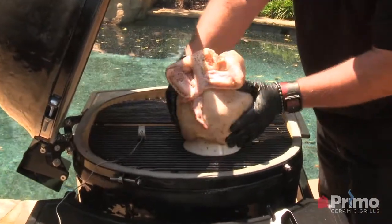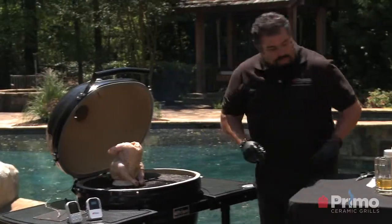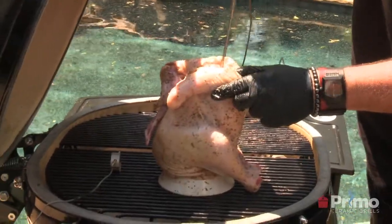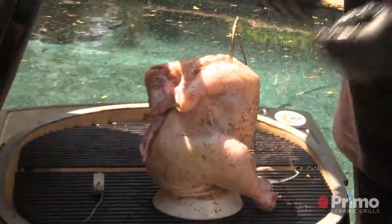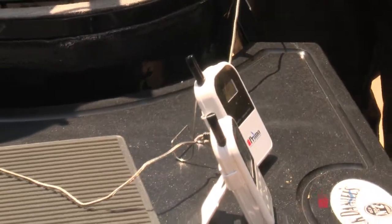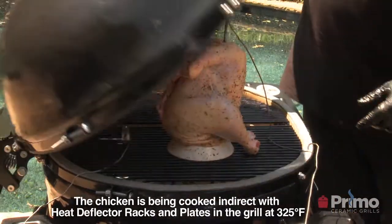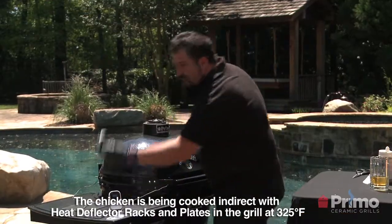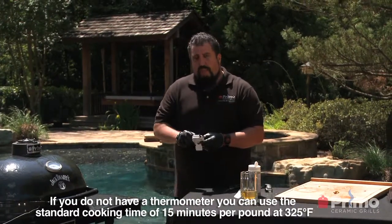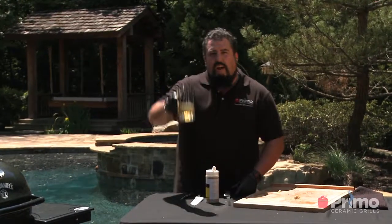Get it nice and set right there. Then we're going to take the digital thermometer and plug that right into the breast — I want to get close to that tenderloin, right in that spot. That gives us two probes: one probe telling us the temperature of the grill, the other telling us the temperature of the meat. We close that down, set our remote timer, and tell it what temperature we want. We want our breast at 160°F, so we set in 160. We're going to let that go for about an hour to an hour and a half.